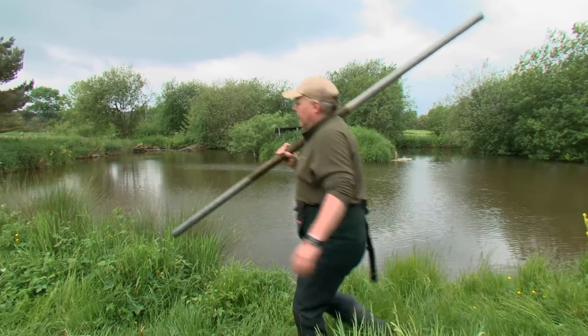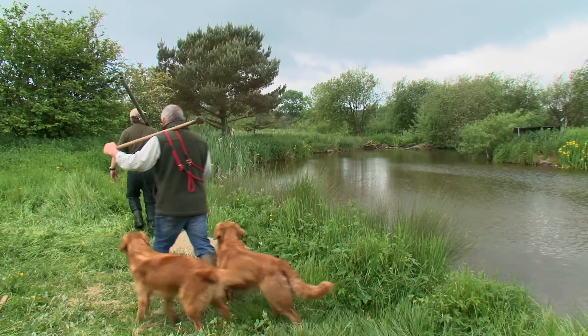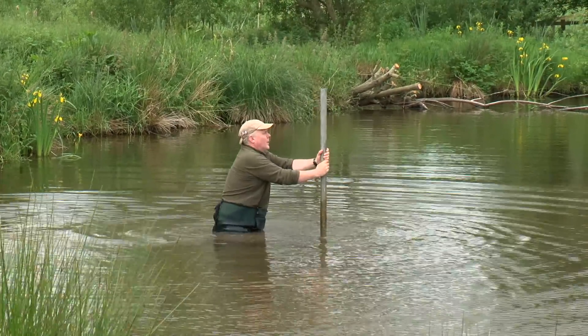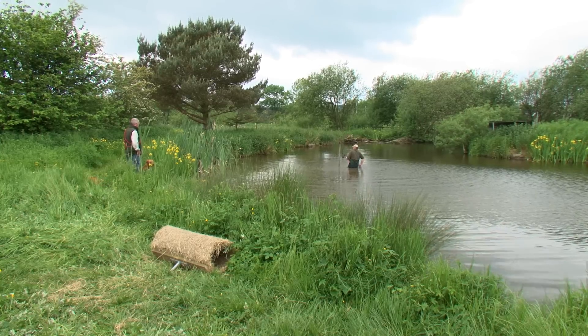We mount our nest tubes on scaffold poles that are seven foot in size. We take them out into the water and just bang them in to almost high level with a sledge hammer. Simple as that.